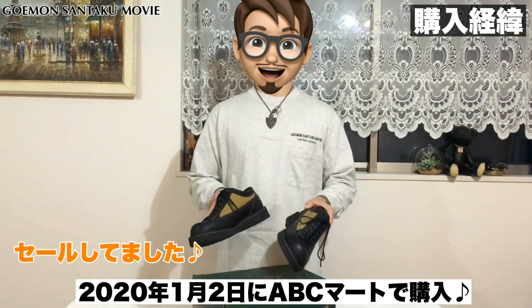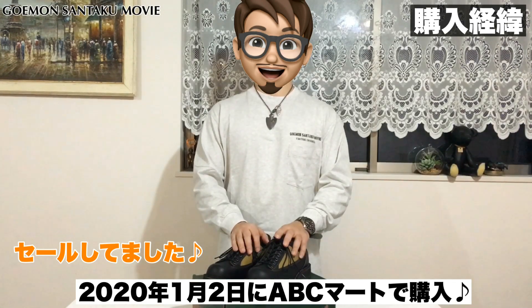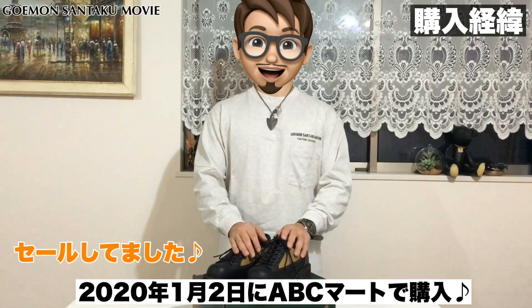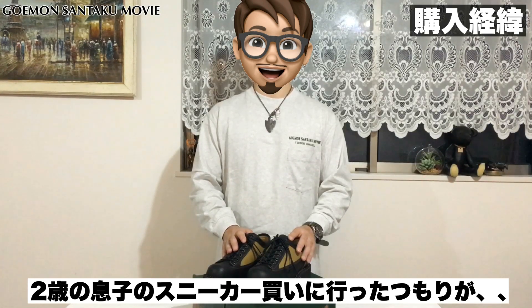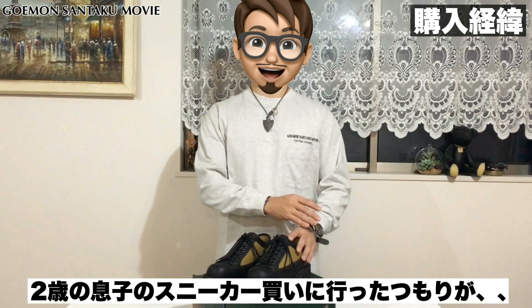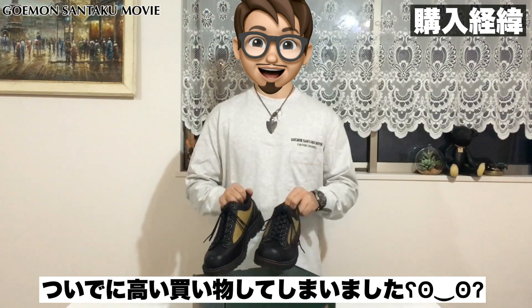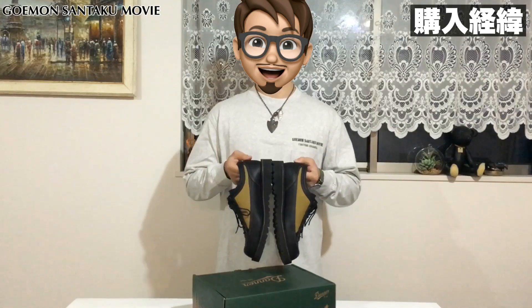こちら2万2、3千円ぐらいのモデルなんですけども、少しセールになっていて、1万9千円台で購入できる金額になっていたので、思わず衝動買いをしてしまいました。私、2歳の息子がいるんですけども、息子のスニーカーを買いに行こうということでABCマートに行ったんですが、私もこちら購入をしてしまいました。今日はこちらのシャドウウッドというモデルをご紹介していきたいと思います。